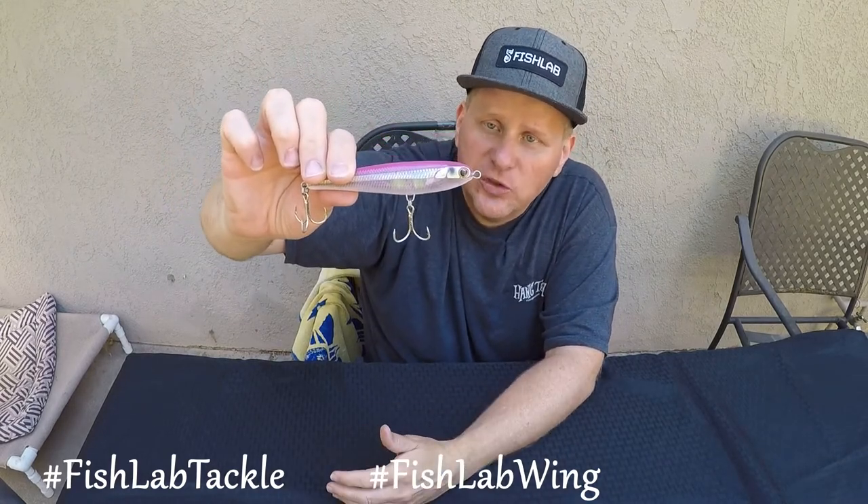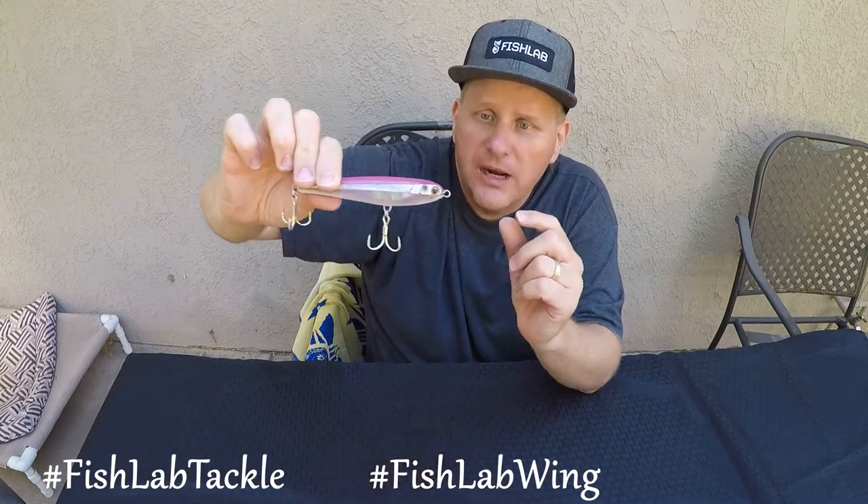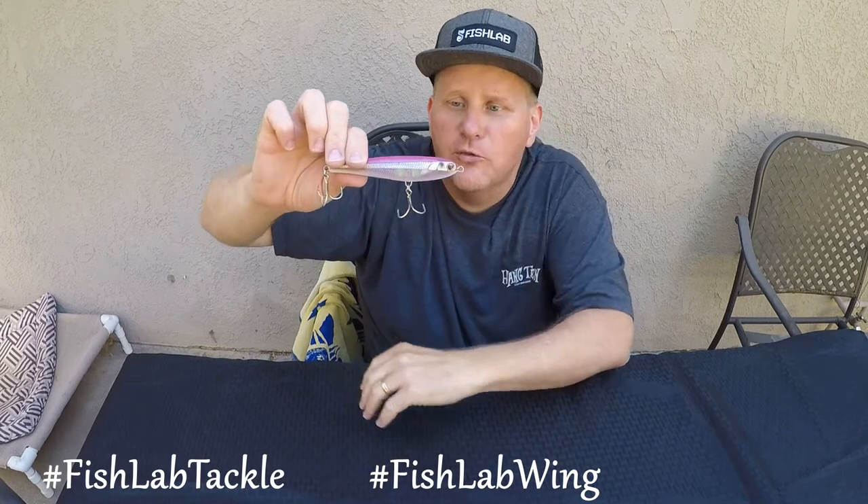You can add your own split-ring to it, or you can tie directly — it's a big enough bait that you can tie directly. On some of the smaller baits, you'd put a split-ring in the front to give the bait a little bit more movement.